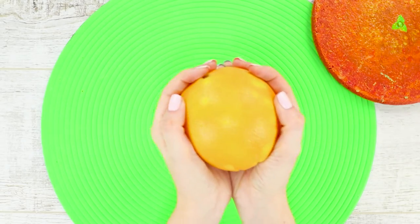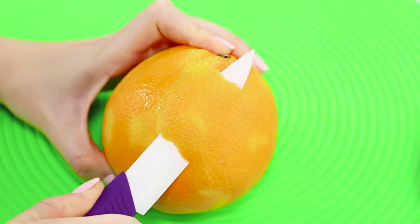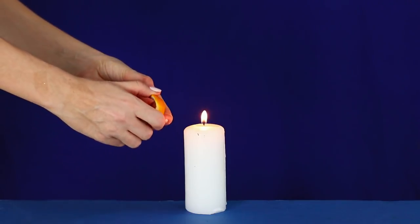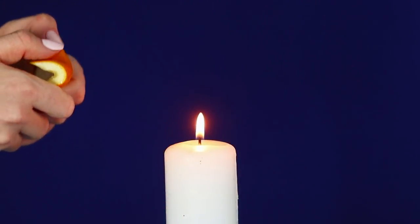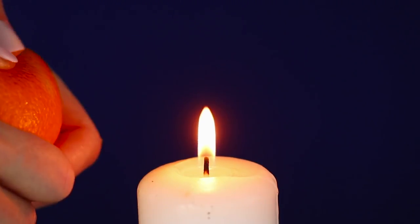For this spectacular experiment, you need an orange — or rather, its peel! Cut off a piece of the peel and bring it to a burning candle. Squeeze and splash the juice on the fire. Observe the short, bright flash. The oils found in the peel of the orange are what you see burning!